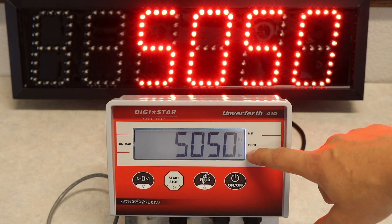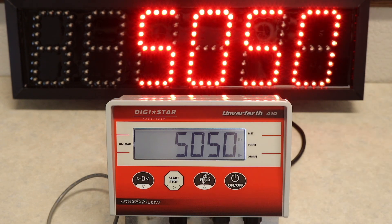As you can see on the indicator as well as the remote display, it changed our total weight value and now our scale should be recalibrated.